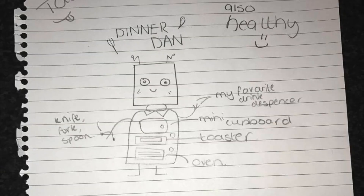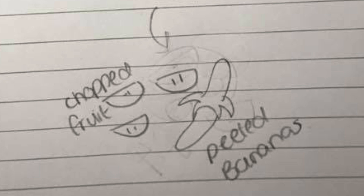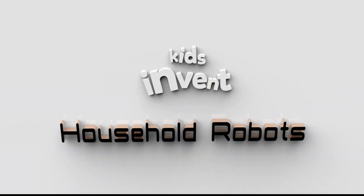And you can see it's an incredible robot. It has an oven, a toaster, it's got a cupboard in it, it peels fruit, and it has a supply of her favourite drinks. So this episode, we're going to be building Dinner Dan. Kids Invent Household Robots.